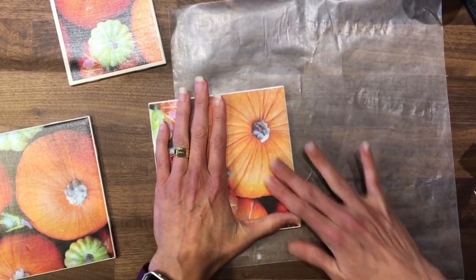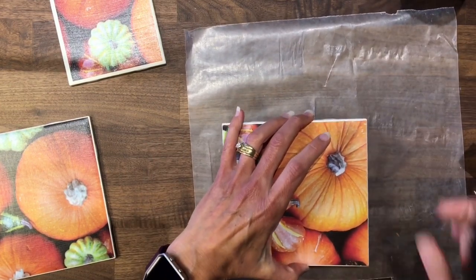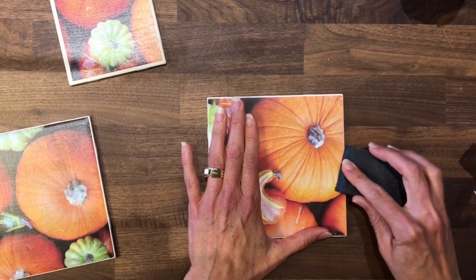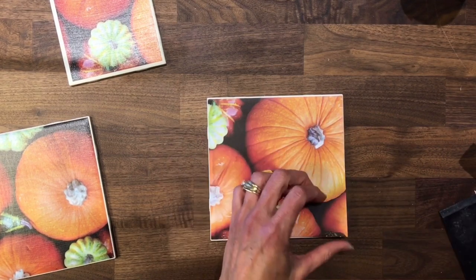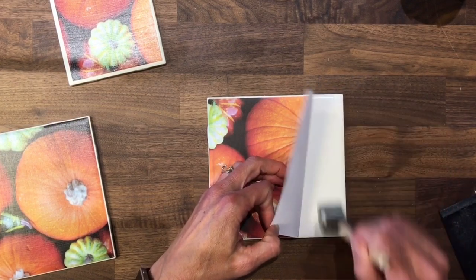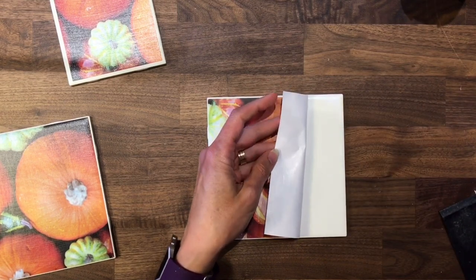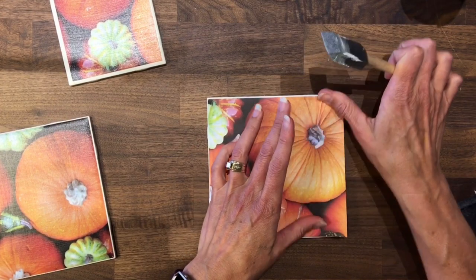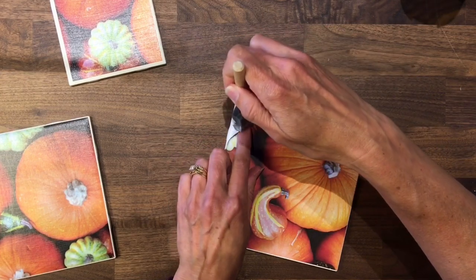Smooth it out with my hands and push it down. Because it took me so long to get the paper centered, it started to dry on me, so I'm going to come back in and add a little bit more Mod Podge — probably on these corners as well. This is me teaching you how to troubleshoot as well!